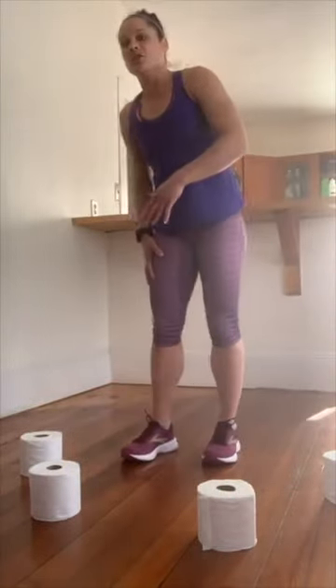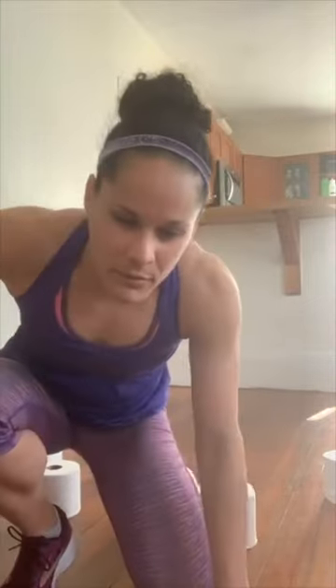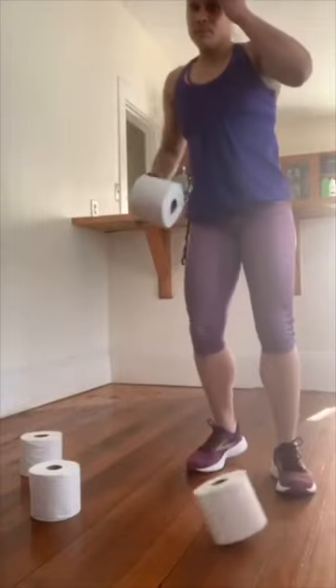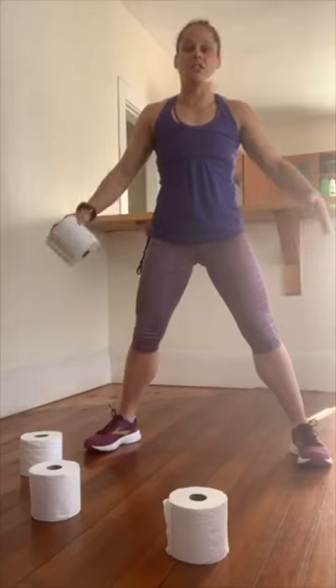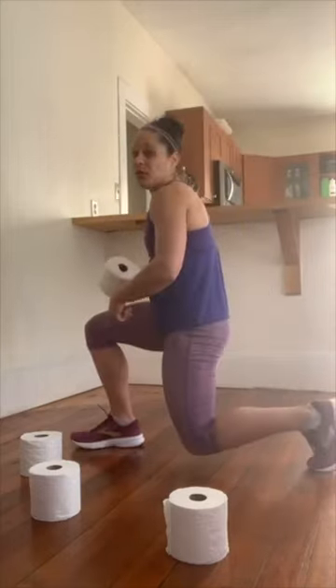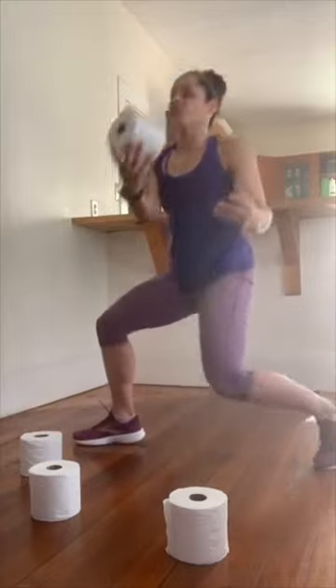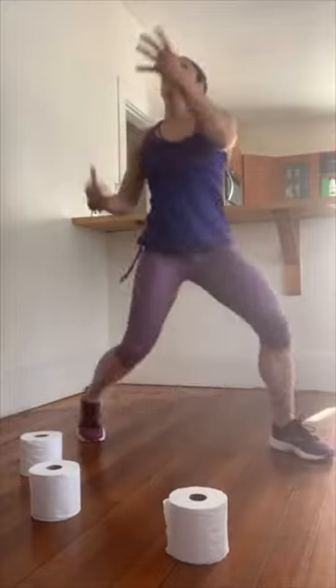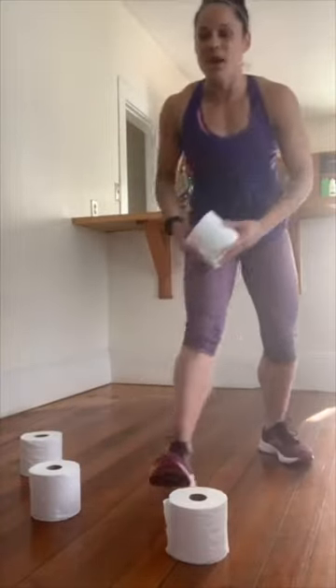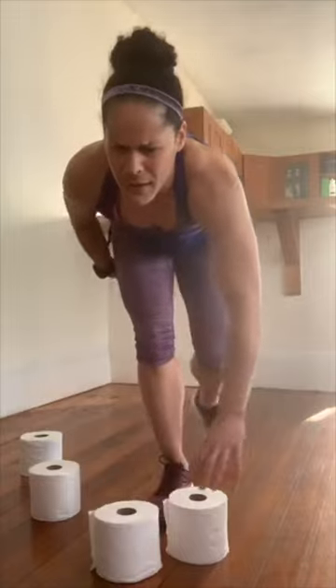Move number two: hold one roll of toilet paper in one hand, legs a little wider than hip distance apart. Think about a spot between your legs — drop your knee to that spot, push down through your feet, and toss that toilet paper up and over, catching it with the opposite hand. If you've been to the studio we actually do this move in class, so you'll have a leg up on this one.